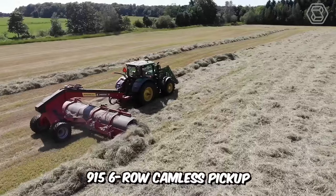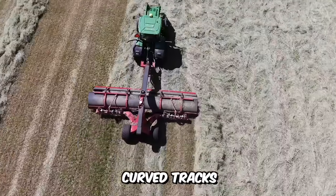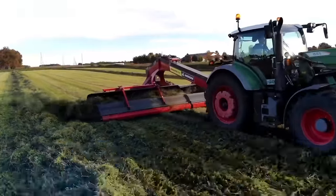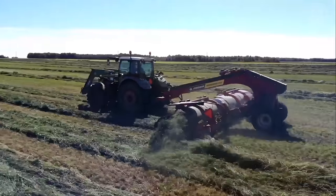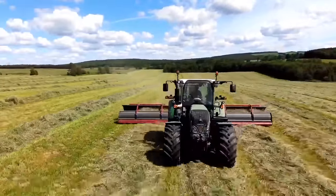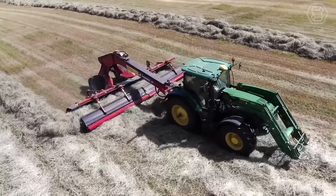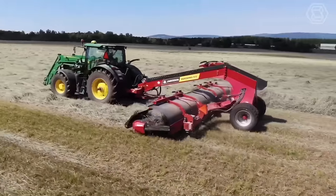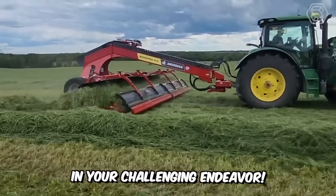The Merge Pro 915 6-row camless pickup means no unnecessary bearings, guide rollers, curved tracks, or tine holder profiles — significantly fewer components for higher operating speeds and reduced maintenance expenses. The pickup allows maximum operating speeds from 0 to 18 miles per hour and features crop rollover optimization for better forage drying effect. It ensures a constant and smooth flow of crop from the field to the belt conveyor without damaging leaves or allowing them to fly off the swath.